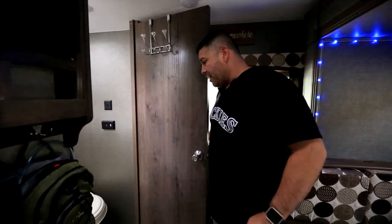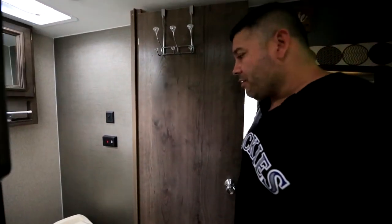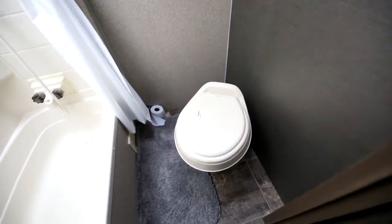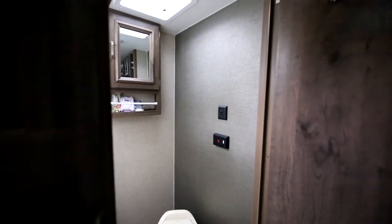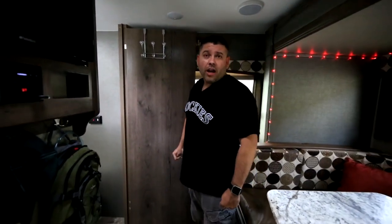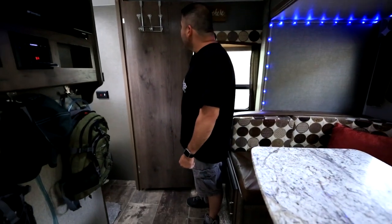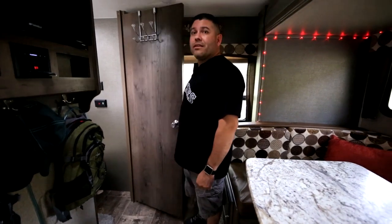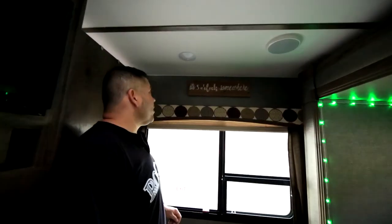And then onto the bathroom. We do have a good-size bathroom — shower and toilet. In the RV world I think this is considered a dry bathroom. There are little hangers for our towels. And then we have our sign — a good friend of Jeannie's made this for us. It says 'It's 5 o'clock somewhere.' Absolutely.